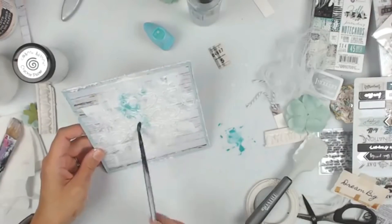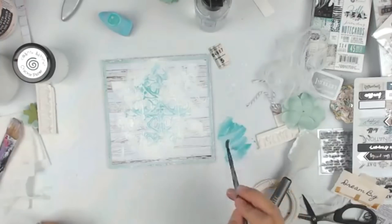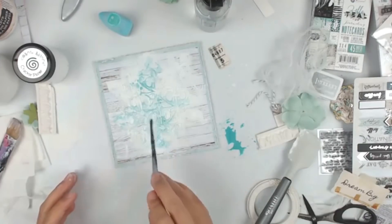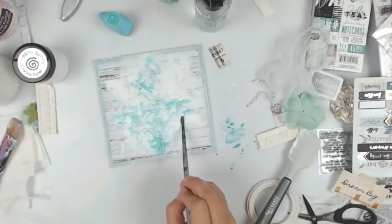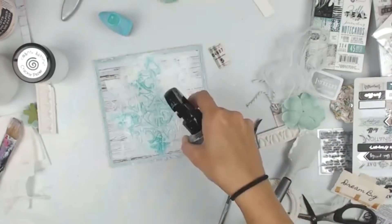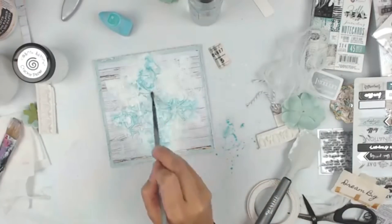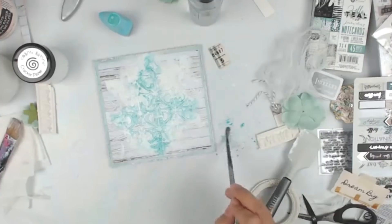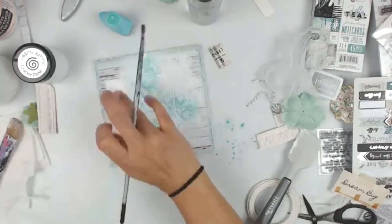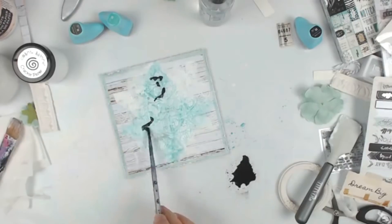I decided to pull out my chalk edgers — they are super old but they still have color in them. I am using them as watercolors. This one is Teal Damask. I add a little bit on my Tonic Studios Easy Clean mat, then add some water and use a Finnabair paintbrush — though any paintbrush will do. I am adding that teal color to the center of the project.